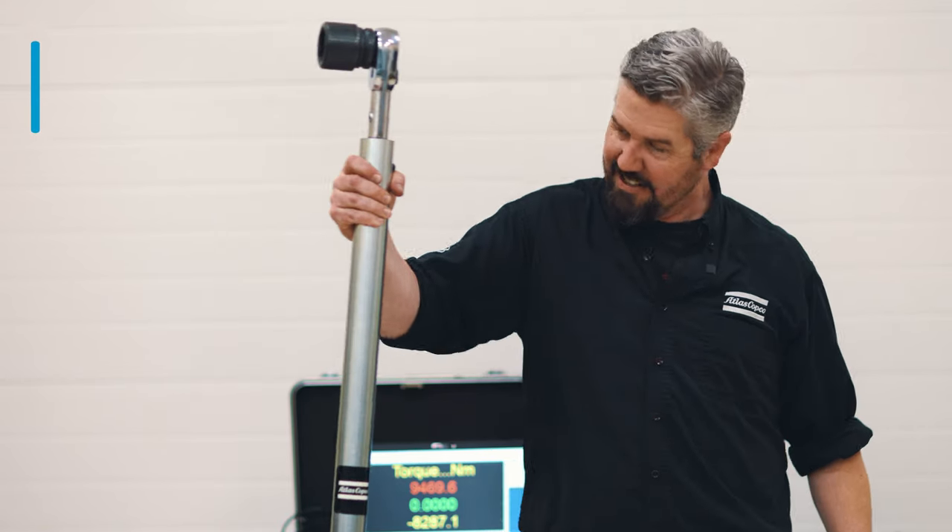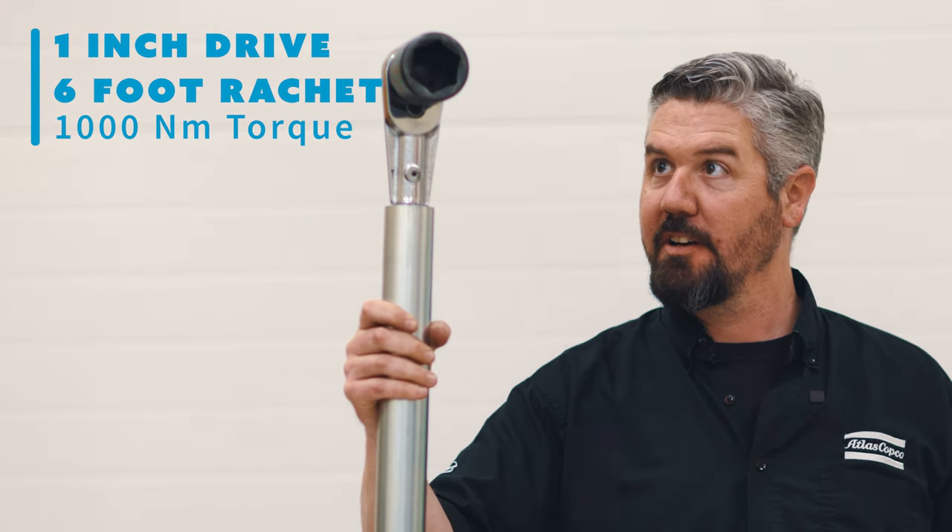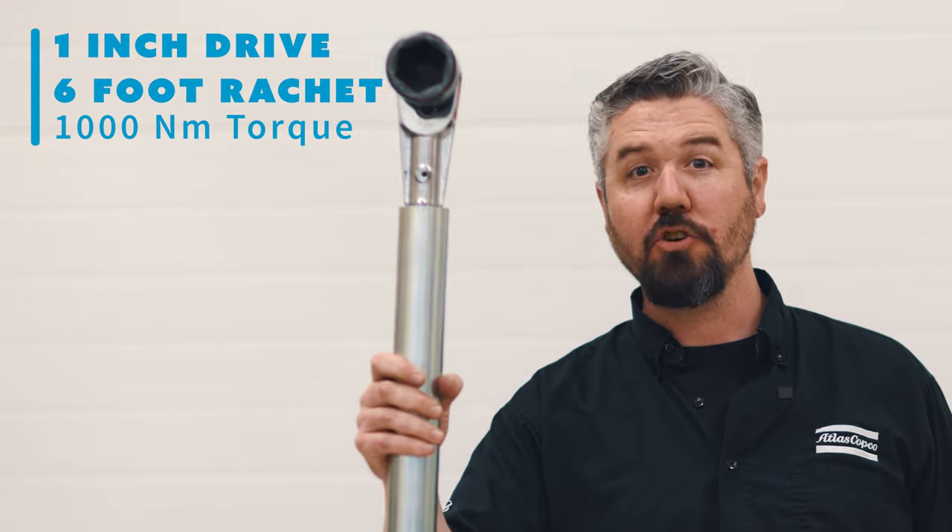If you need more torque than that, you're gonna have to go with something like this — a one inch drive, six foot long ratchet. This will do about a thousand Newton meters of torque.